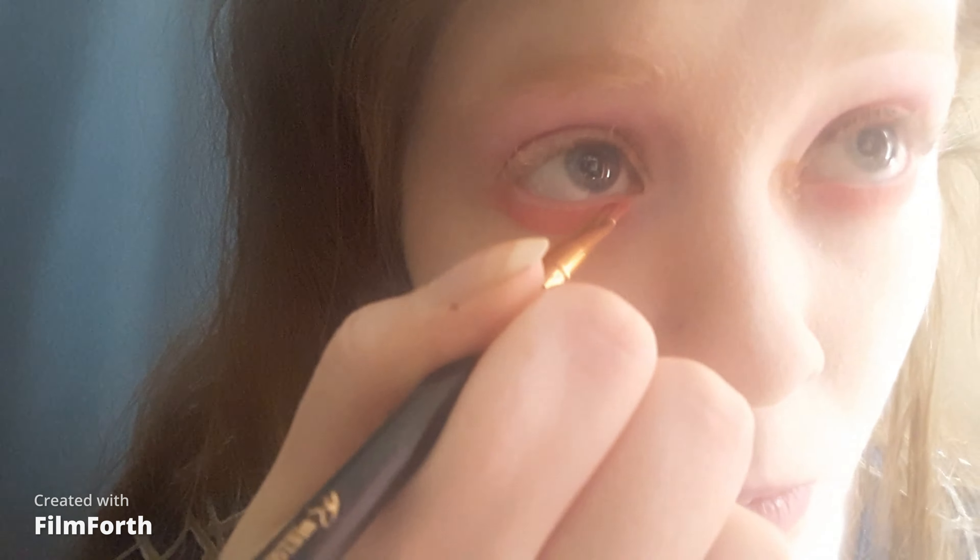For the inner corner highlight, I'm taking a highlight shade, applying it with my middle finger. Then I applied some mascara. Eyes are complete. I didn't use lash primer because Mulan is a warrior — I didn't want to give her long baddie lashes.